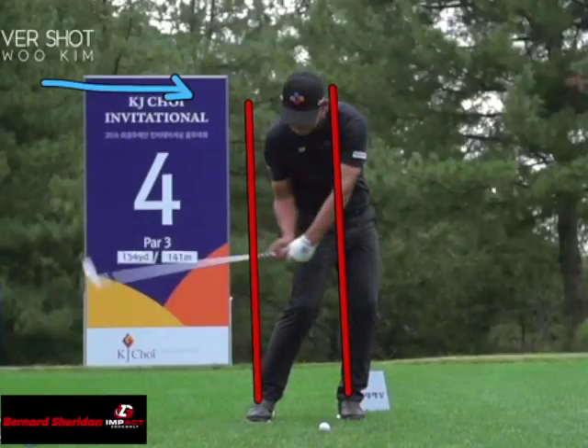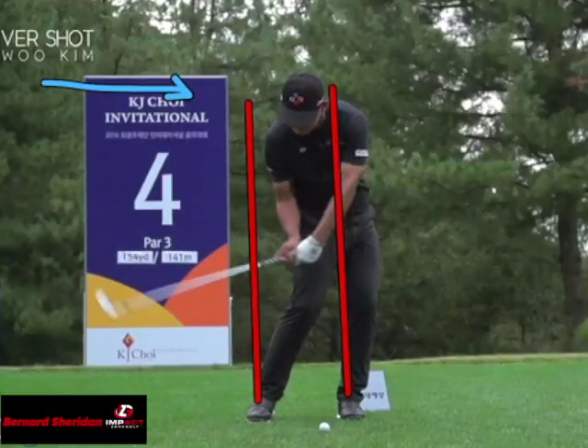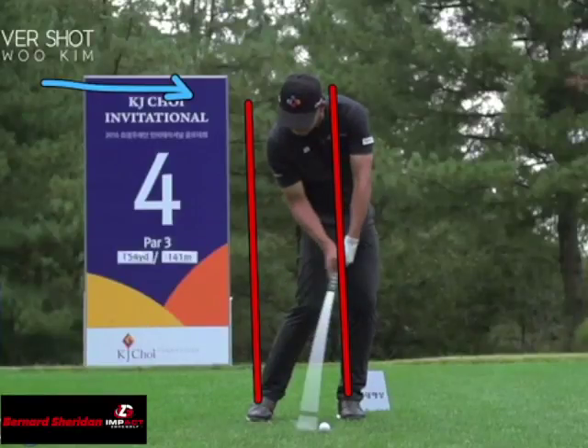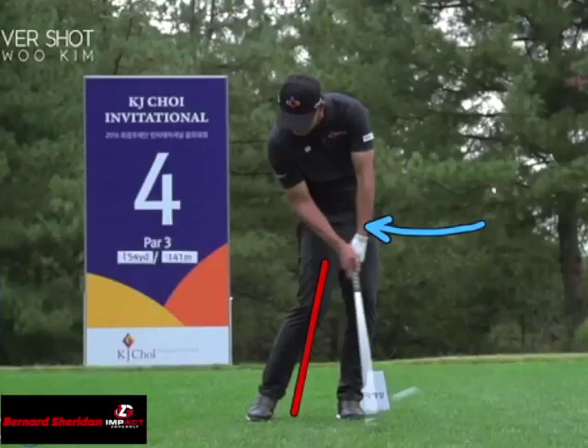Now as he's coming into impact, just below impact, that lead arm is at his back pocket. That shaft is darn near parallel to the ground — really is parallel to the ground. And he's going to rotate those hips; now his shoulders are starting to turn through. As he gets to impact, we're going to see a nice shaft lean moving into impact, those hands ahead, and a very flat lead wrist. As the club begins to bottom out, he strikes the ball and everything catches up. He takes a divot and still has that flat lead wrist.